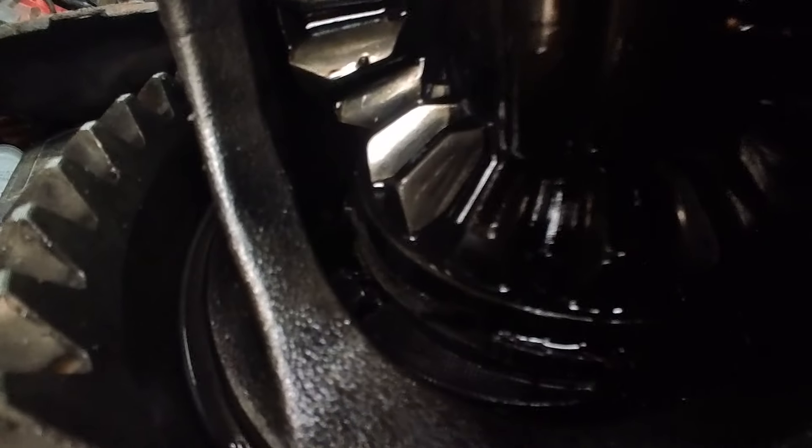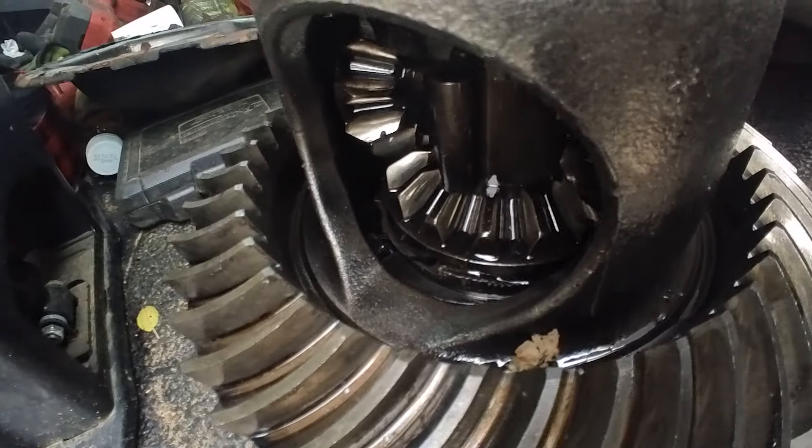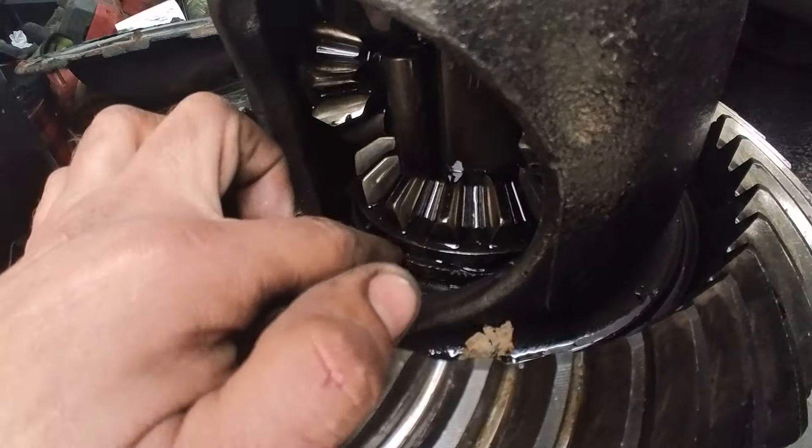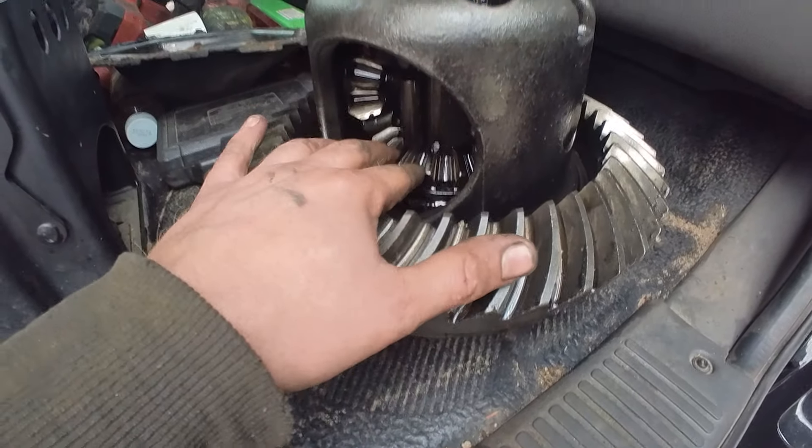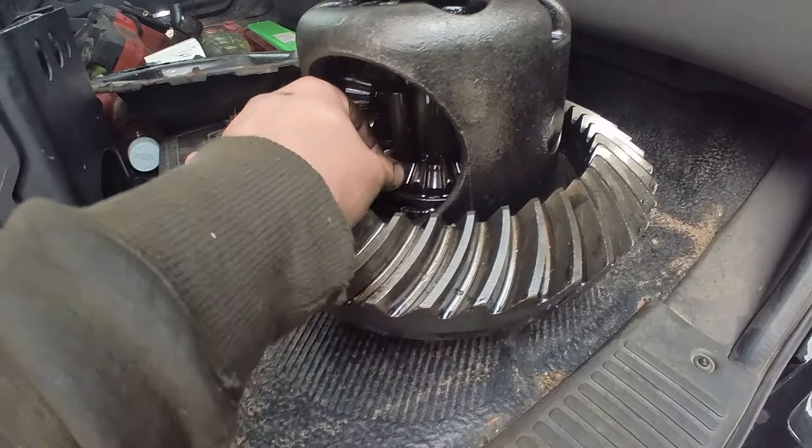Upon closer examination — I don't know how well you're going to be able to see — but the internals on here actually exploded. That's where some of those pieces came from. So I need to get all the parts to rebuild the internals of the main drive here.